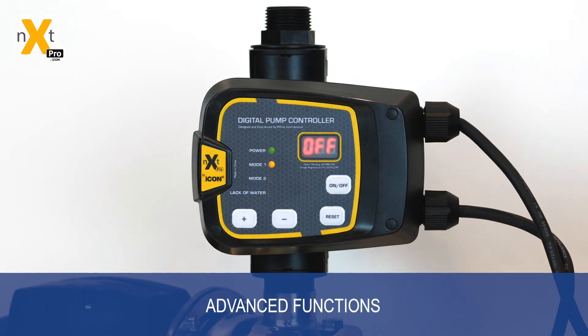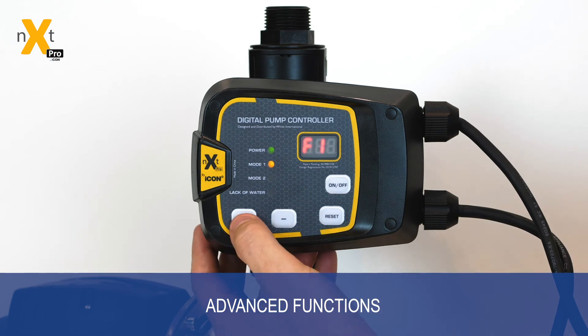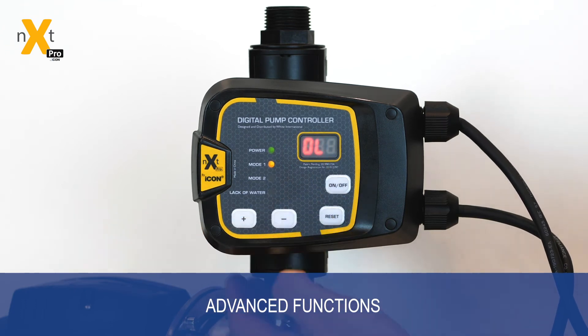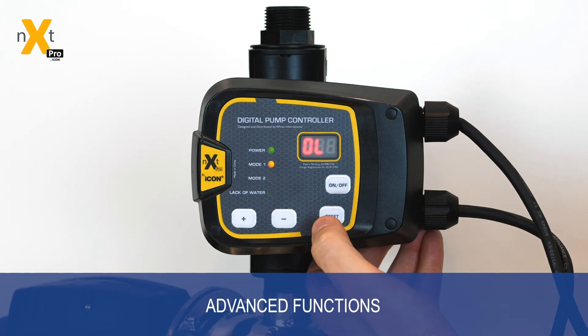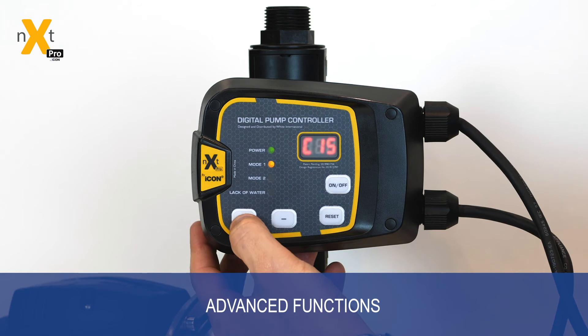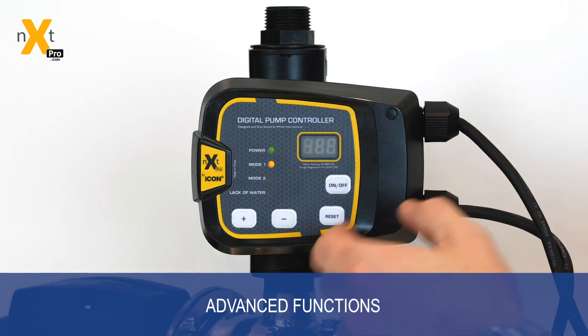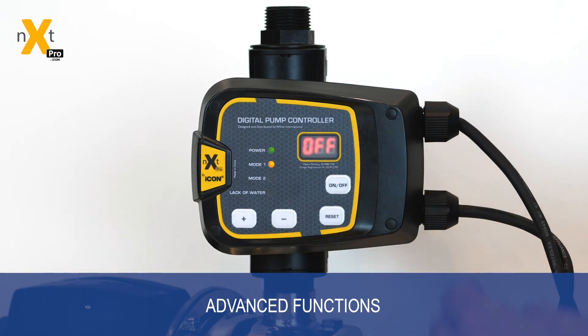The NEXT Pro Controller comes with many advanced functions. To access them, hold the reset button for three seconds, then use the plus key to scroll beyond the two function menus to the first advanced setting: overload. Overload allows you to set a current-based level — the power being used by the motor — at which the controller will turn off. On most controllers, 15 amps is typically the minimum for a stalled rotor. By setting it at 15 amps, when the pump's rotor or impeller gets stuck, the controller will detect the extra load and shut down the system. Once set, hit the set key and it returns to default.